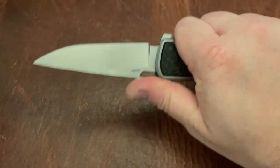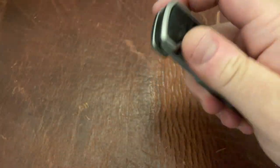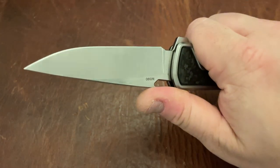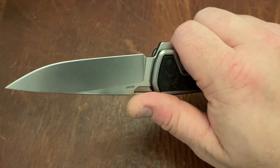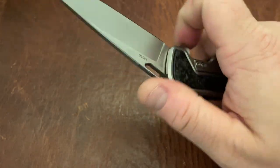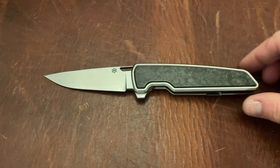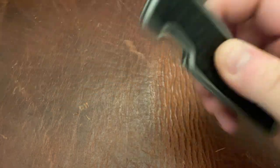I will say the ergonomics on this are quite good. At first it took a second to adjust to them — they didn't sit with me perfectly originally — but now that I've sort of adjusted to them, I actually really like the ergonomics. I'll say it's about an 8 out of 10 on ergonomics, which is pretty good considering these are flat scales.